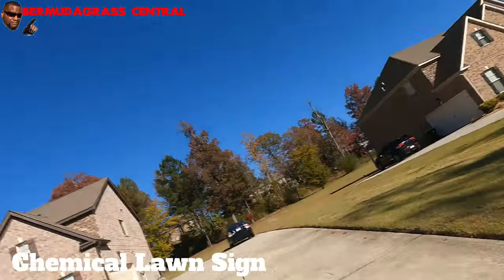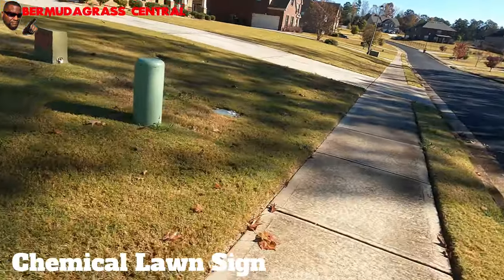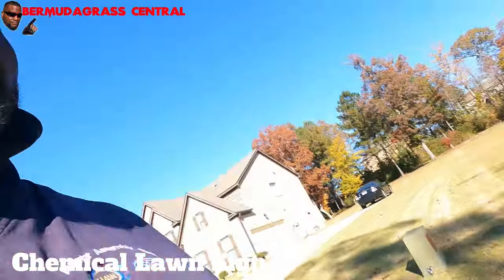Those yard signs — by law the company has to put them there, depending on what state you're in. But don't leave them in the yard until they come for the next application six weeks later. Most of the time you have to leave them there between three days and a week — check your local laws. Yeah, don't leave them out that long — it's tacky.